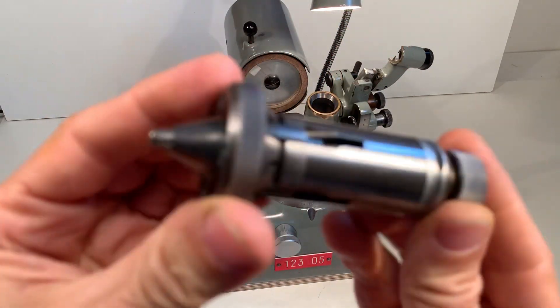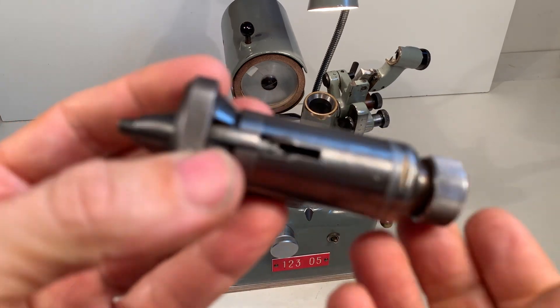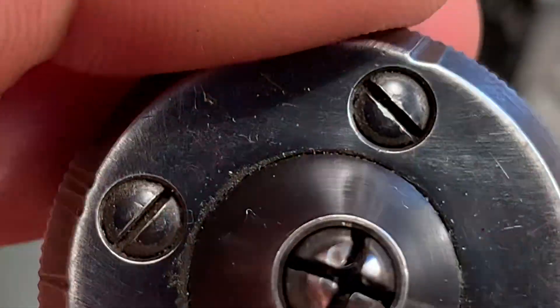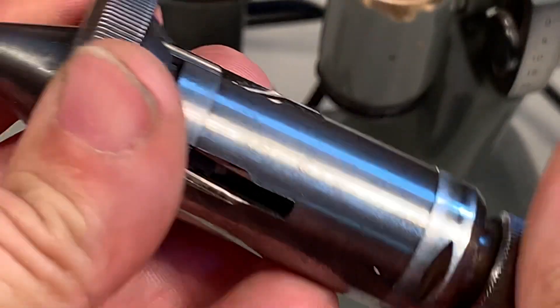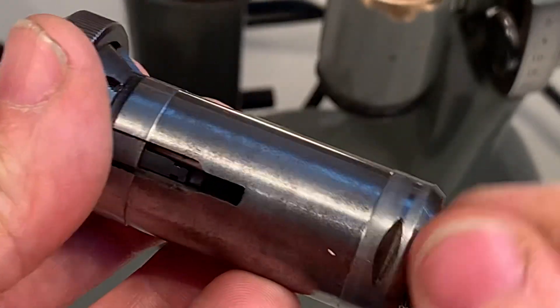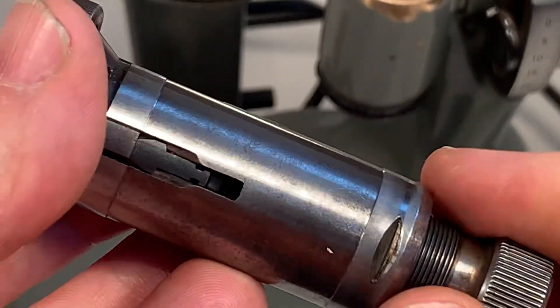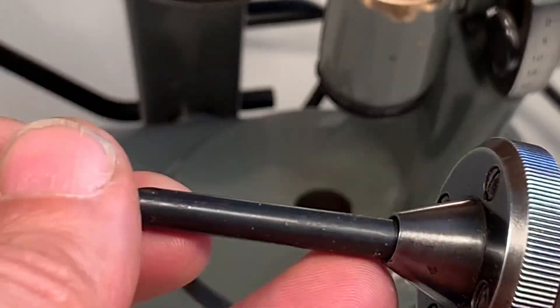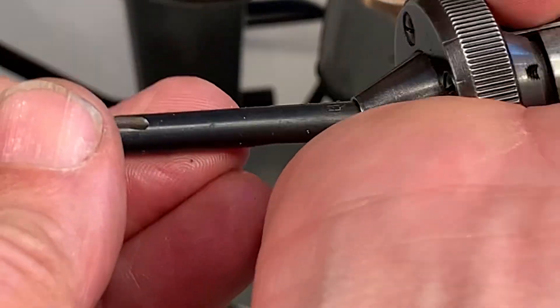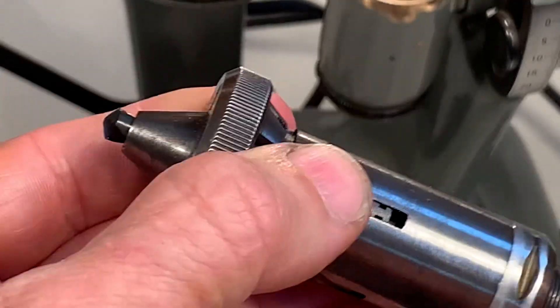I can take it out. So let's show the maximum — what I can take is 6mm. There you go and I can lock it in place.